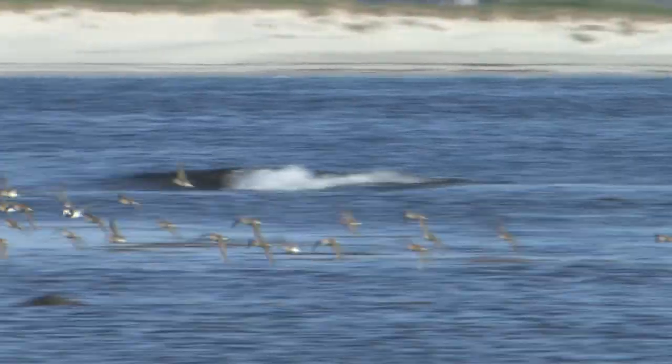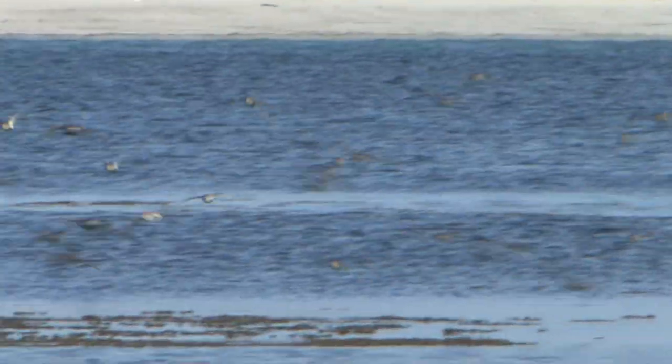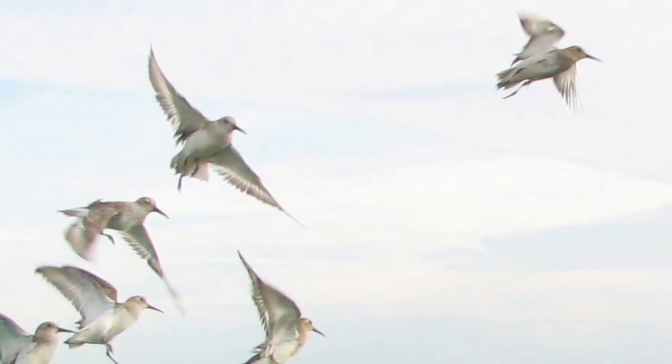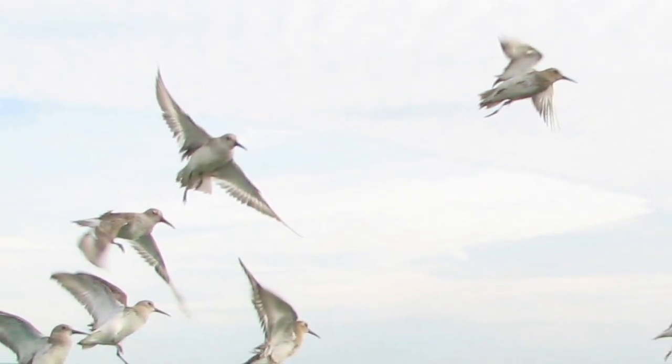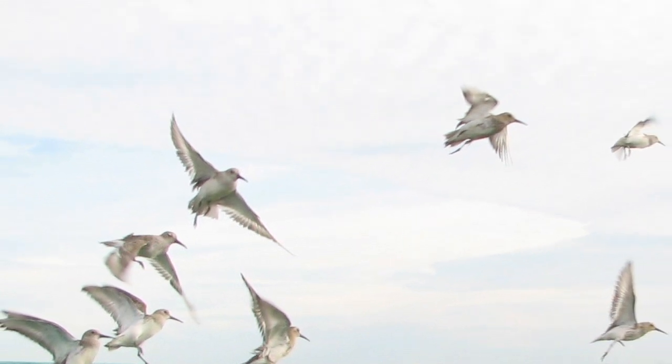In all plumages, Dunlin look agile in flight with weak white wing bars. The rump is white but there is an obvious black central stripe running from the back to the central tail feathers. In winter, birds in flight can look silver and white as the flocks turn, but when in breeding plumage the black bellies are obvious.